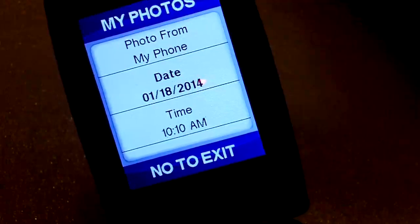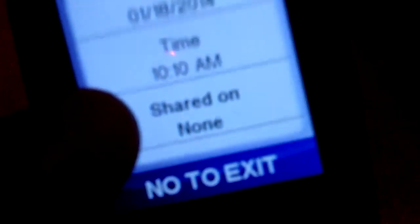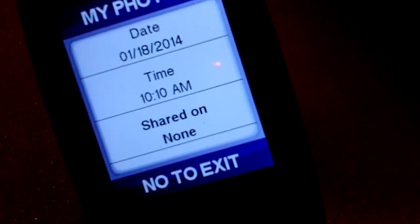You can also set it up online so that you can share it. It says 'shared on none' here, but you can set it up to be shared on Facebook or Picasa, which is pretty cool.